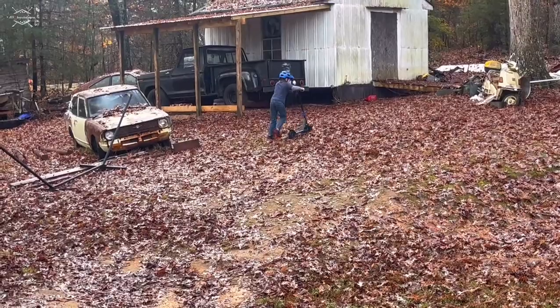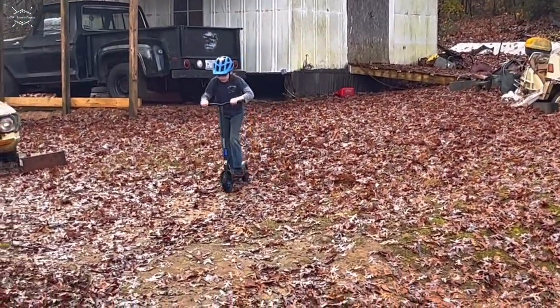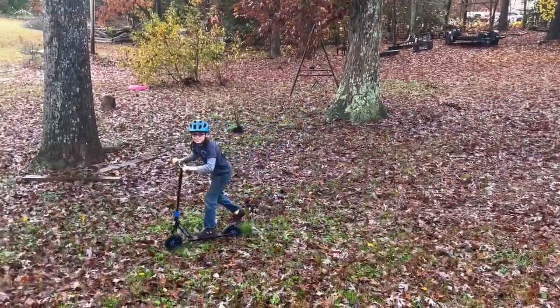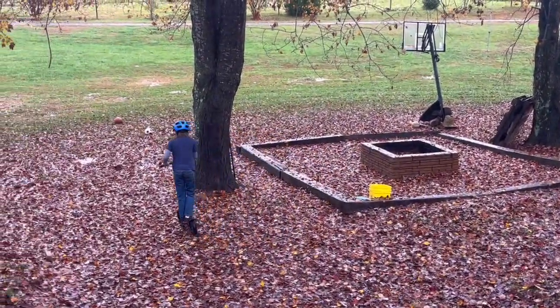Everybody thinks I'm recording him to have these memories - I'm actually recording so whenever he falls I can laugh. Oh look at that, a little bunny hop going on! That's the best thing you've ever been on, ain't it.